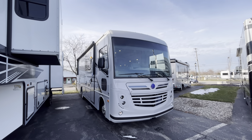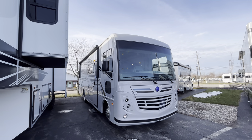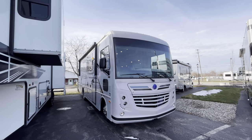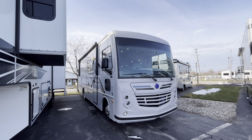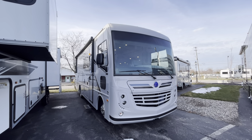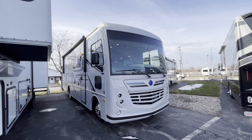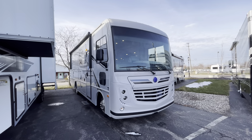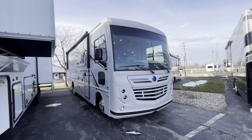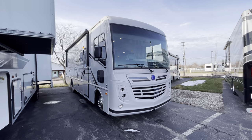Hey guys, this is Eddie at Vuring's RV Center. Welcome back to my YouTube channel. I tried to catch a break in the weather here in Grand Rapids because we are going to catch some rain later. So I wanted to get out here and shoot a quick video on this brand new 2023 Holiday Rambler. This is the Admiral — their entry level coach. It's going to be the 29M, with a full wall slide and a king bed in the back. It's an awesome floor plan, coming in at about 31 feet overall.